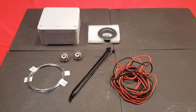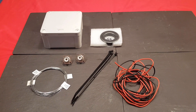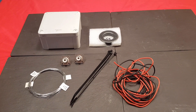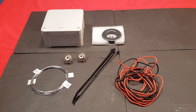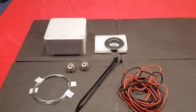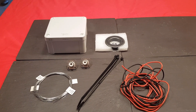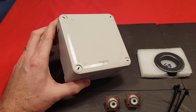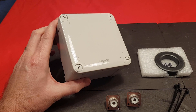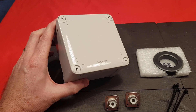Welcome back to the channel. We've got a little project today — we're going to make ourselves an RF choke. This is for the antenna feed for the CB radio, operating on 26-27 megahertz. I'll put a link and description below as to where we bought these things and exactly what they are.